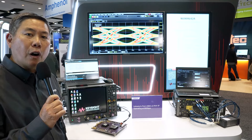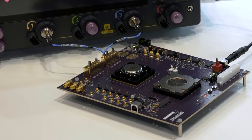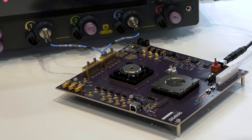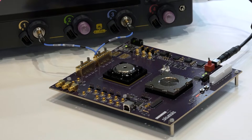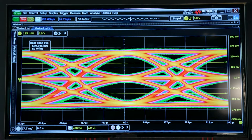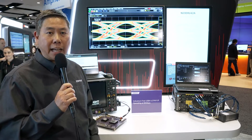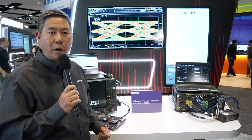We have our USB4 V2 PHY test chip on the board right down here, residing in a socket next to an FPGA on this characterization board, which we use to control the test chip, the output, and everything. We're measuring and characterizing the full performance of the IP itself over process, voltage, and temperature. With that quick introduction to the board, I'd like to introduce Jit Lim from Keysight, who will describe what they're showing on their equipment today.